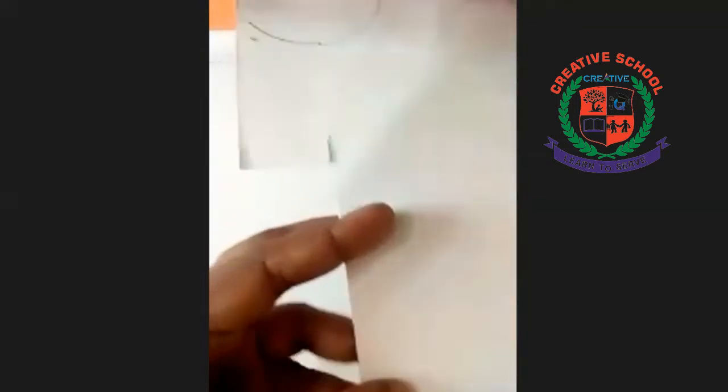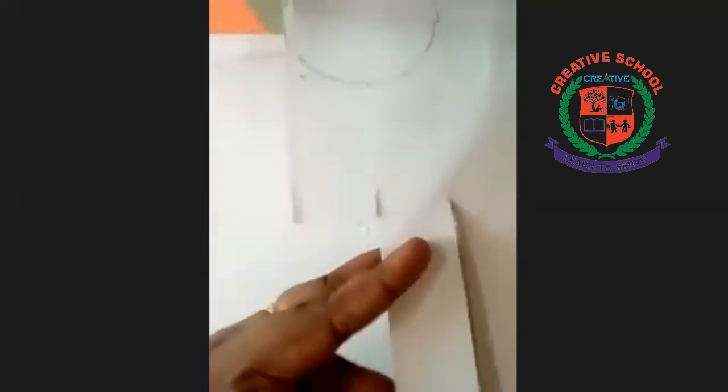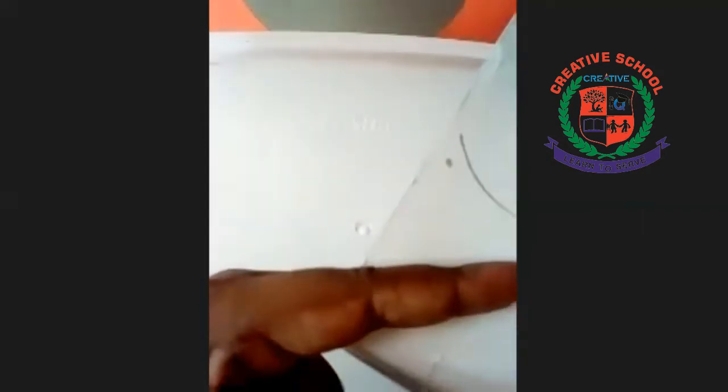First, we cut a cardboard. We cut a rectangle shape. Cut. I'll erase this decor.